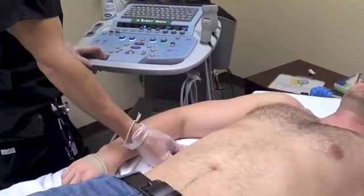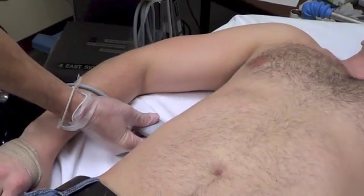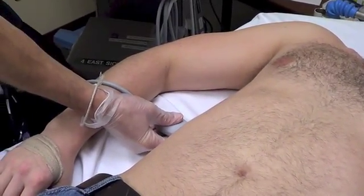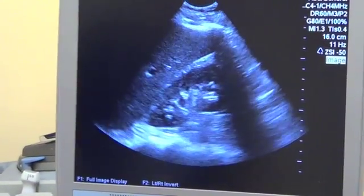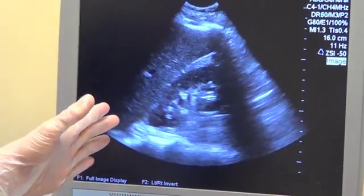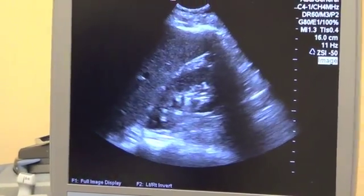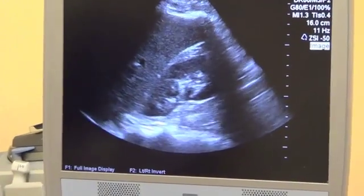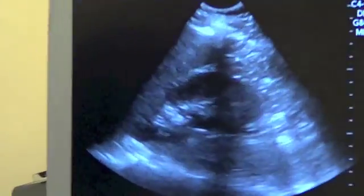We place the transducer in the coronal plane first. The transducer indicator is pointed towards the patient's head or axilla. On the screen, we see the kidney come right into view. Just like with any organ, as soon as we identify the structure we're interested in — in this case, the kidney — we're going to start panning through that structure to take a look at the entire structure and not just one slice of it. So I'm scanning all the way posterior and all the way anterior to visualize the entire kidney.